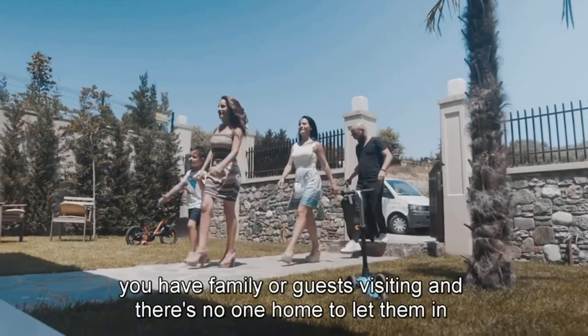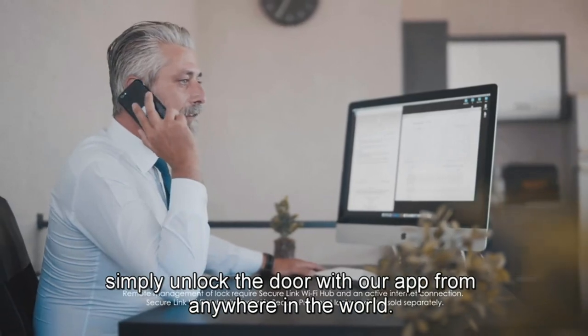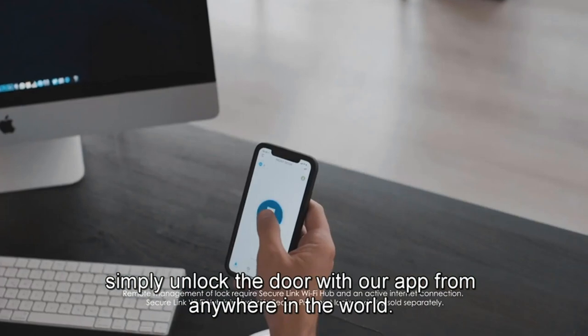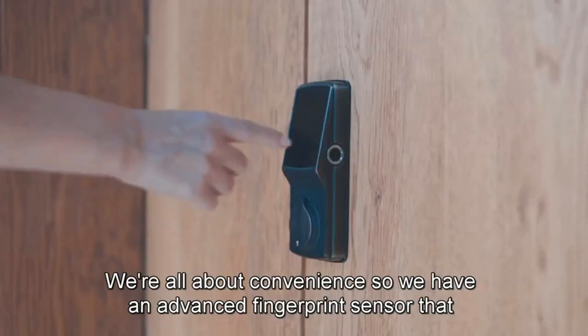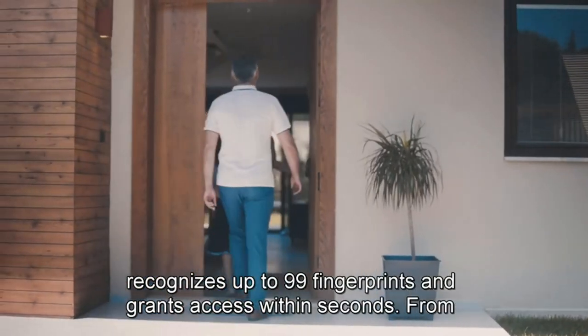Programmable auto-locking means you never have to worry about forgetting to lock the door. eKeys and eBadges grant revocable access to family, friends, and visitors via the Lockly app. Offline access codes grant access that can be used without Wi-Fi or internet to trusted users.